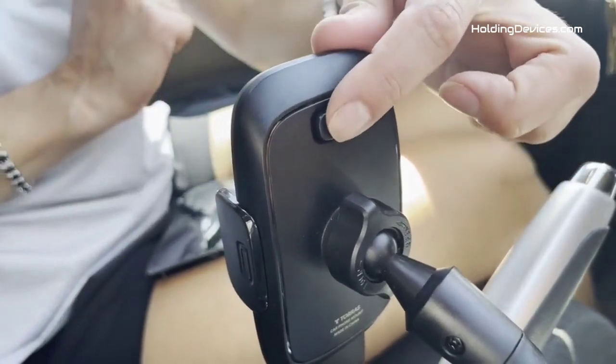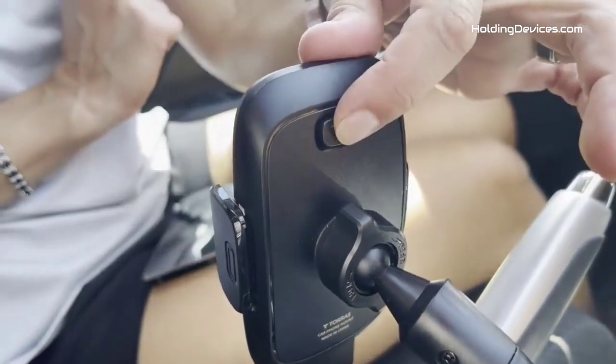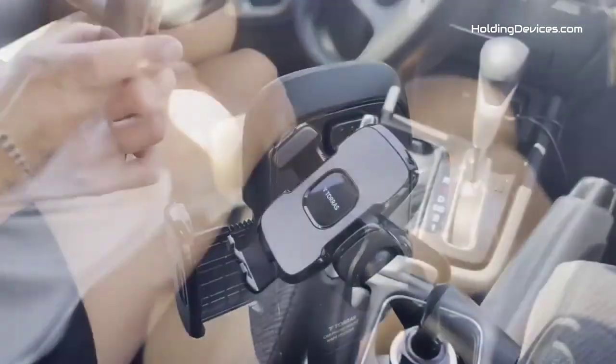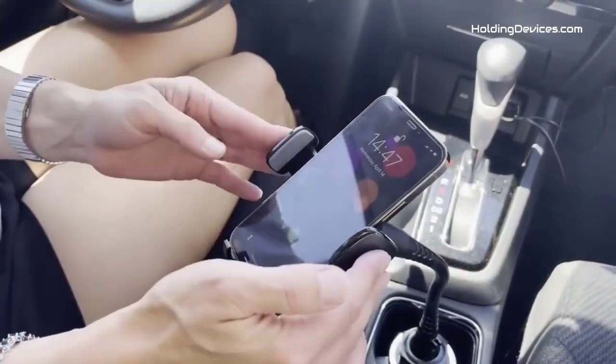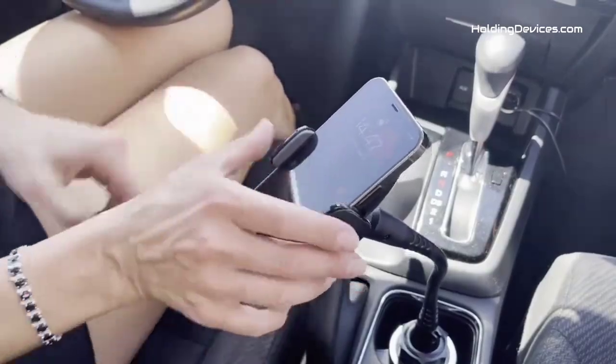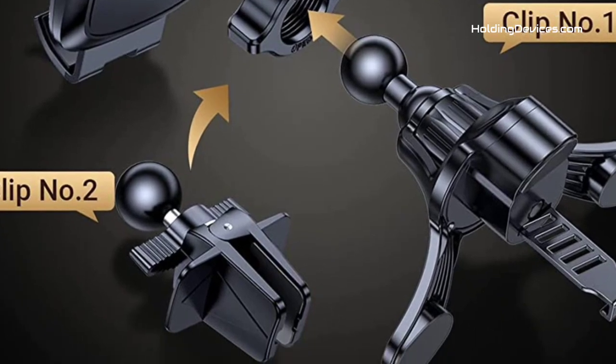Premium silicone air cushions on the holder provide the best protection for your expensive smartphone and prevent scratches. This phone mount has adopted the latest 17 shaping process and has passed the military-grade sturdiness test, making it 50 times stronger than normal phone holders.